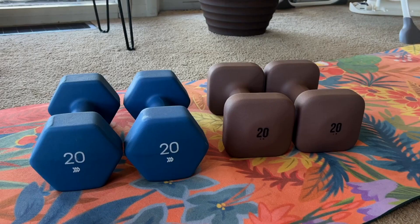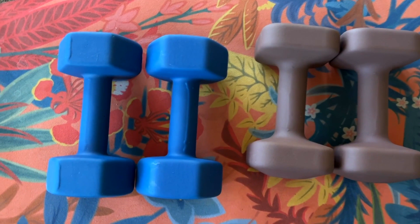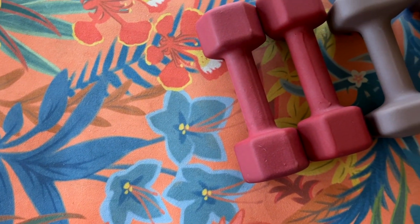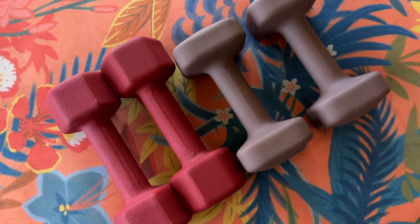For the price point: the 20-pound set is $100, the 15-pound set is $85, the 12-pound set is $70, and the 10-pound set is $56. I did a quick comparison to Target's neoprene dumbbells, the closest comparison to WeGym's. There was anywhere from a $10 to about a $35 difference, with Target being cheaper. However, you don't really have the option to choose your colors with Target — you get what they have. For example, I absolutely loathe this brick red color, but I had to choose it because it was the only option in 12 pounds.